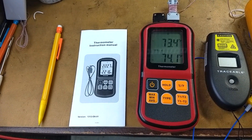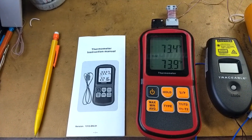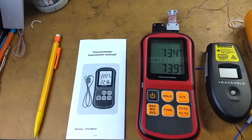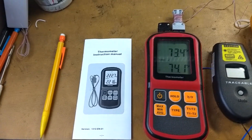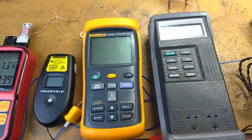In this video we're going to review this $25 thermocouple temperature meter and compare it to some other much more high-priced instruments.